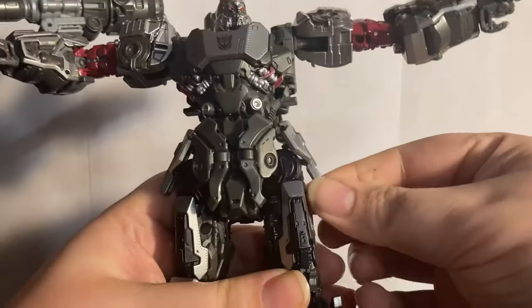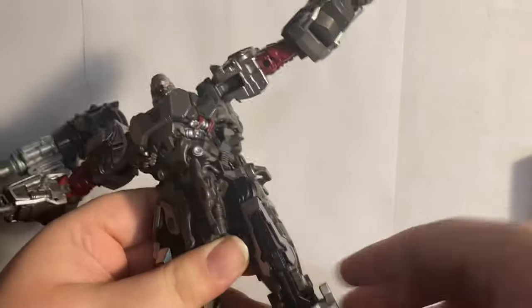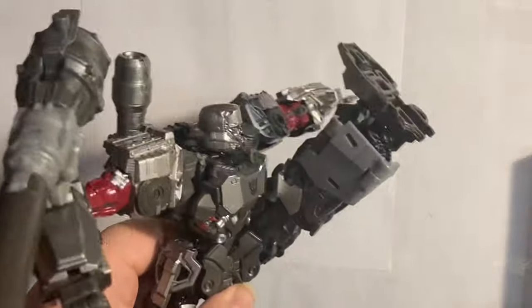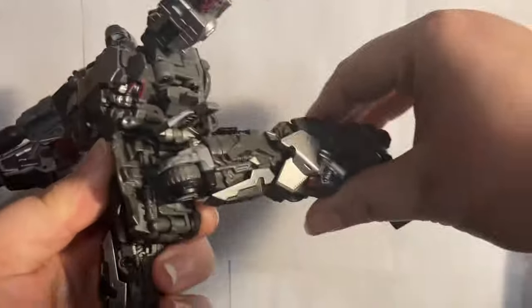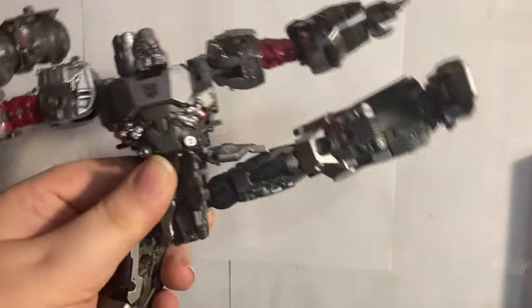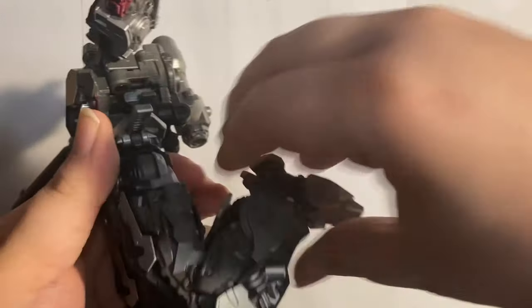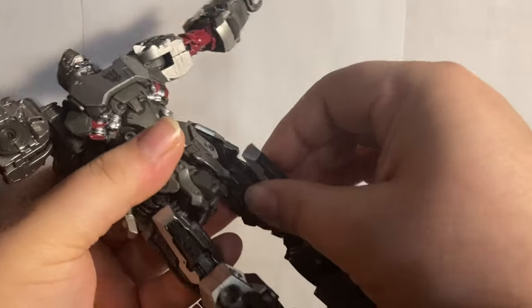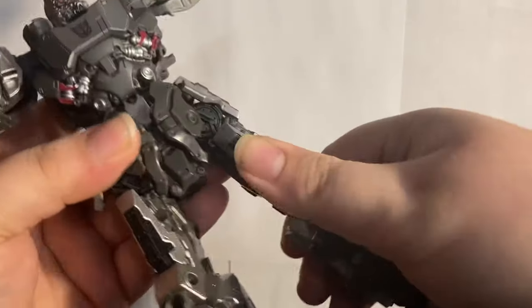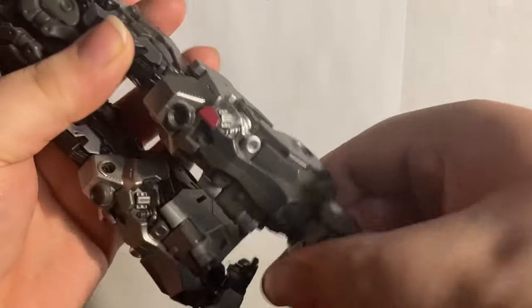He has a thigh rotation, the skirts move out of the way, and this can also hinge back. The butterfly skirt can move forward so he can really do the big boot. Legs can go all the way back, he can do the splits, and there's a thigh swivel. He has a single-jointed knee but it offers a very deep knee bend on just one joint.